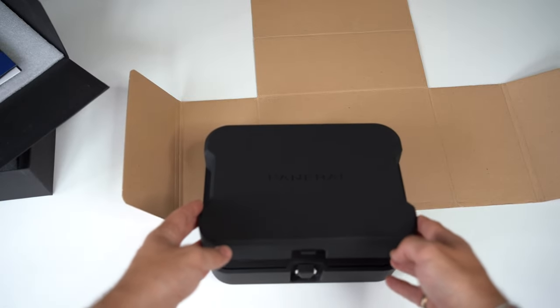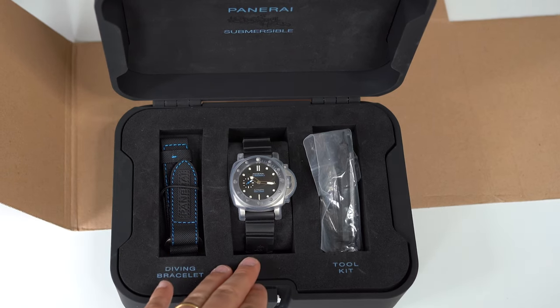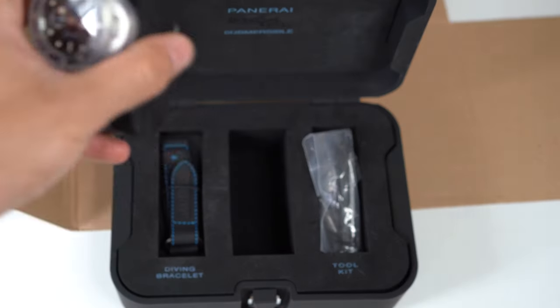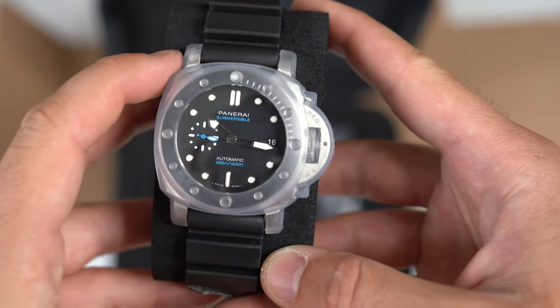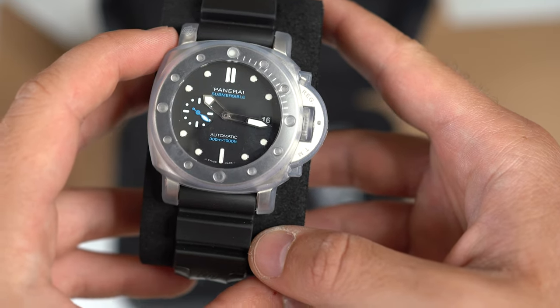So here we go. Here we have an additional strap, here we have the watch, and here we have the tools. And the watch — let's cut to the chase. Panerai Submersible Reference 683.